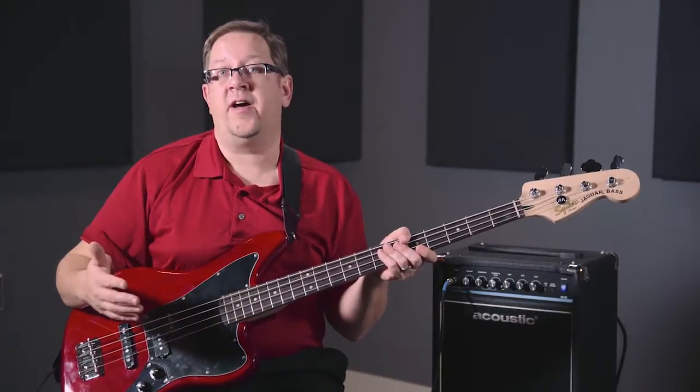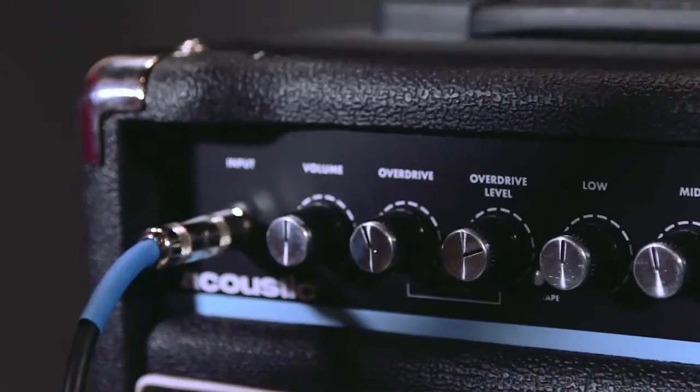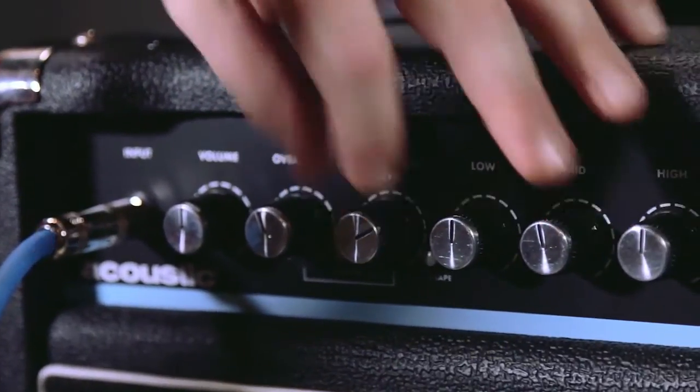The amp also features an overdrive setting. So if the style of music you're playing really warrants a little bit of extra noise and sound, a little extra edge, a little extra power, you can turn on that overdrive setting and get that extra dirt to the sound that you're looking for for that style of music.